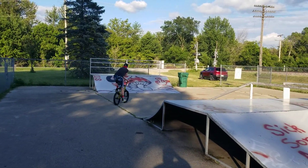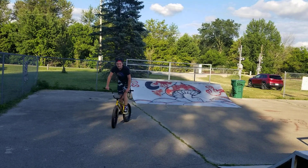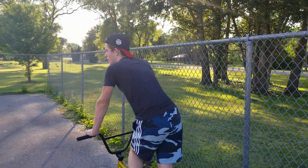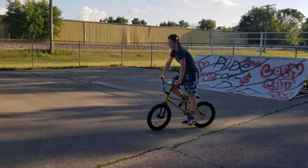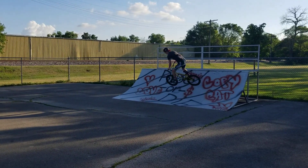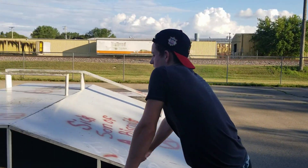Now pop out of it. Take it back and go to fakie. I'll just work on that. It is awfully hot here today guys — it's like a huge heat index, it's 90 degrees but it feels like 110. Almost worked. I'll try that X-up to fakie. Let's try it.